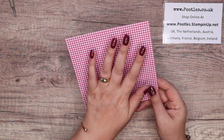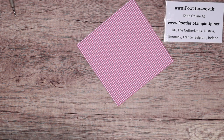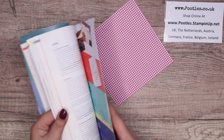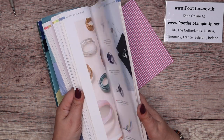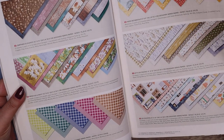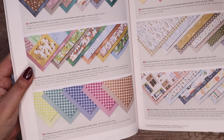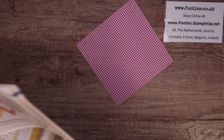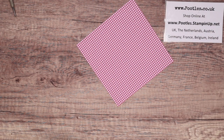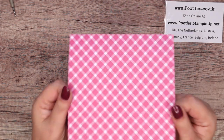Right, 6x6 paper. So like I say, this is a pack of paper and there are five colours: berry burst, blueberry bushel, lemon lime twist, pecan pie, and pretty peacock. It's gingham on one side and check on the other — sort of a faded check. Very pretty.